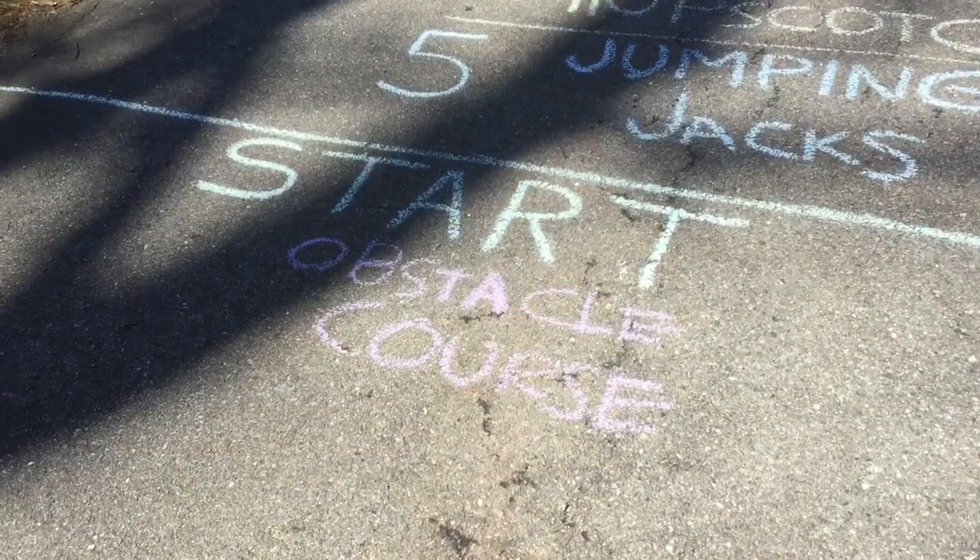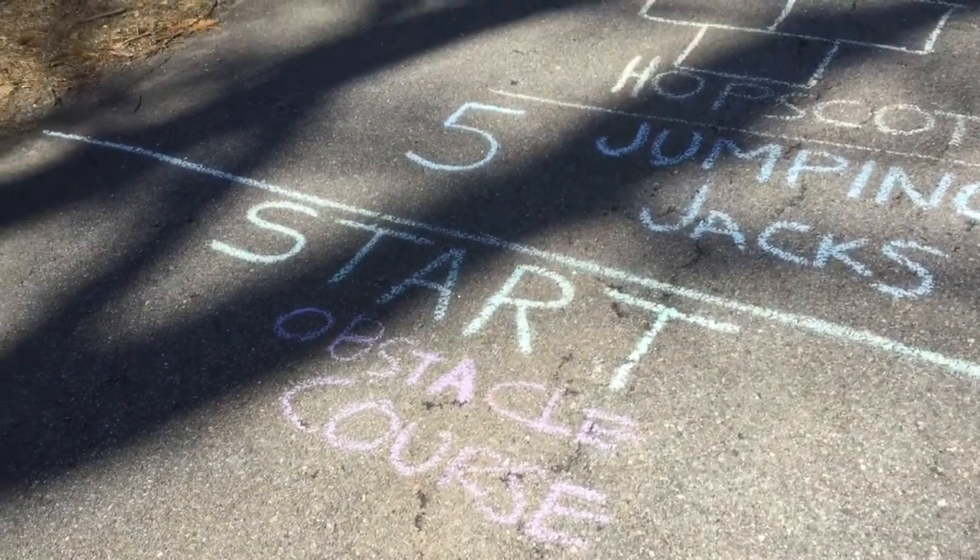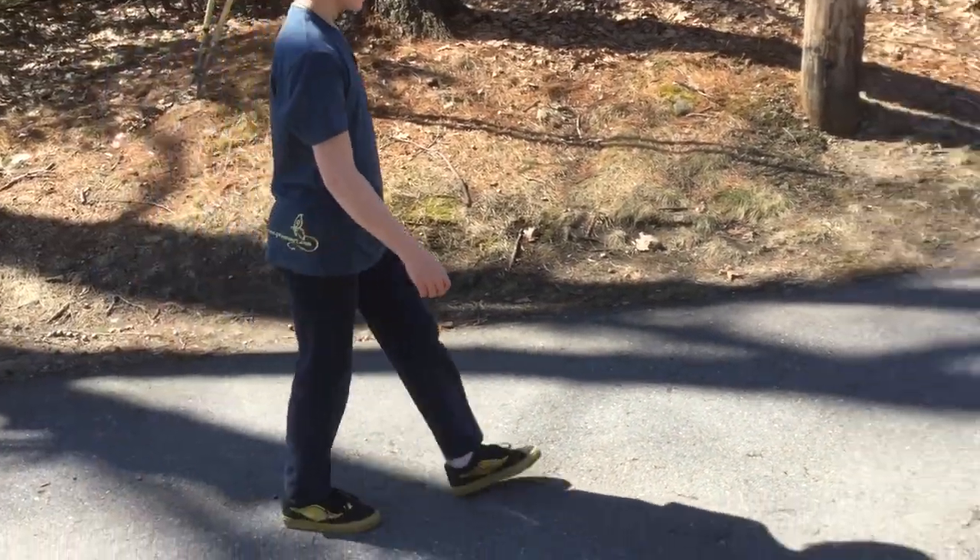So check it out. I'm going to have my son demonstrate this for you. I hope you guys get creative and have some fun. Here's the start of the obstacle course. Let's see — ah, here comes the customer!